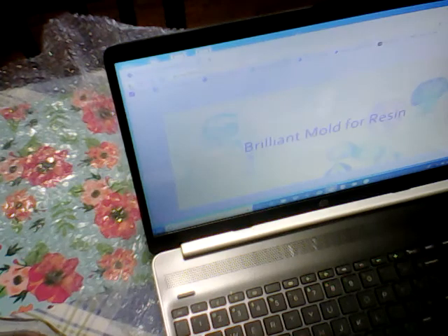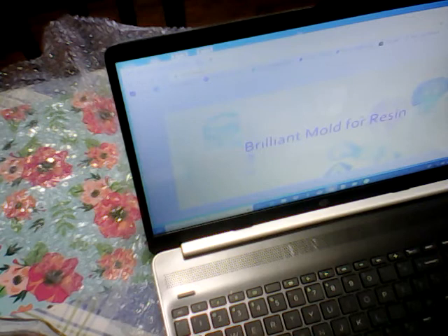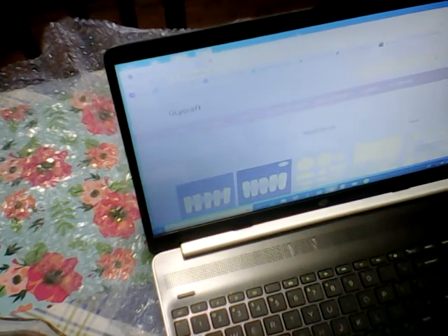Hi everybody and welcome back to my channel. I have a BB craft unboxing - it's called Brilliant Molds for Resins, and their new store name is OLY CRAFT. I will put a link to it, but this is BB craft's new store for resin supplies.